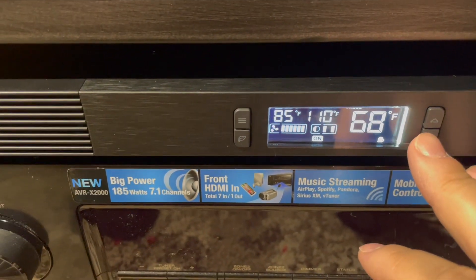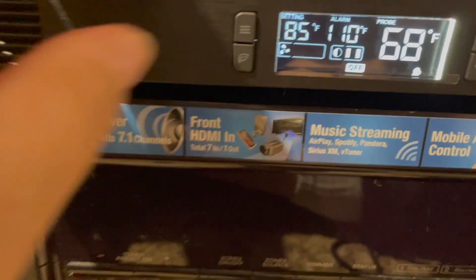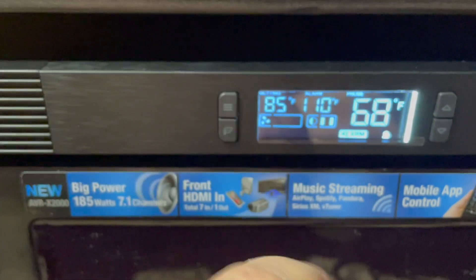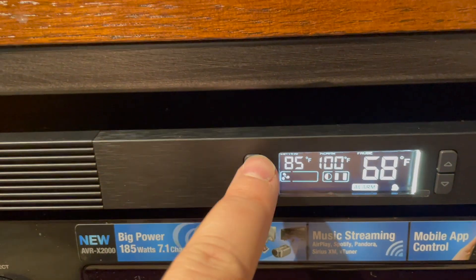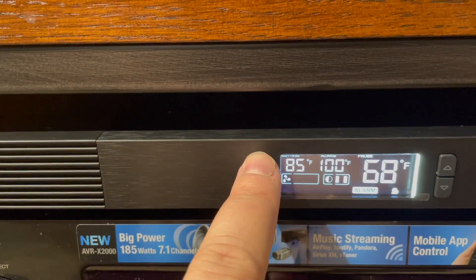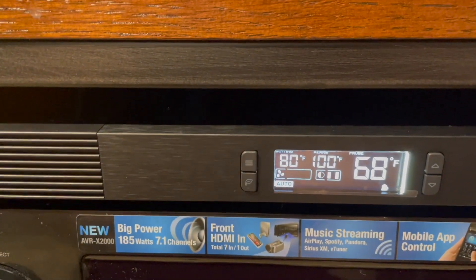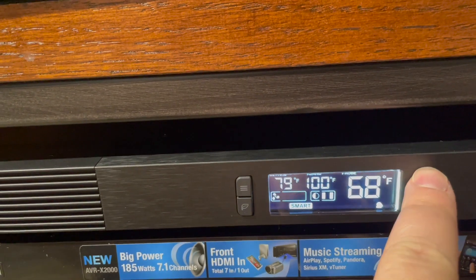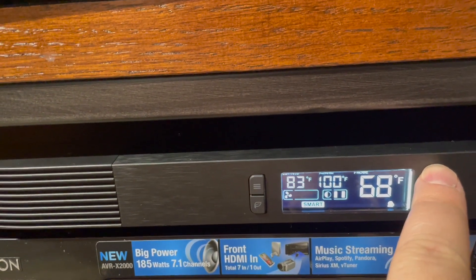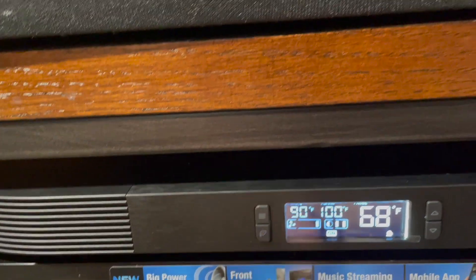Here is the up and down for the fan. I hit menu — there's off. I can set an alarm. I'm going to set the alarm for 100 degrees, so the alarm's going to go off at 100 degrees. I can set it to auto to kick on at 80 degrees. I can do smart — that kicks on at 80. I can set it to 90 if I wanted to. Now it's on, but it's only on one fan.